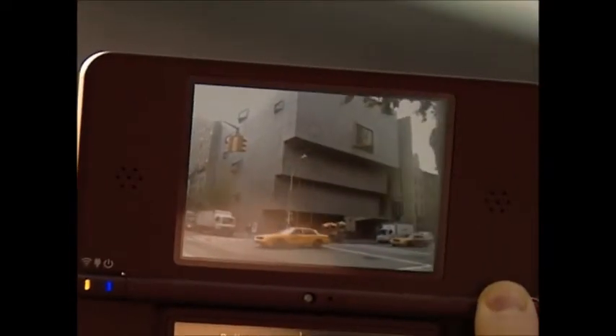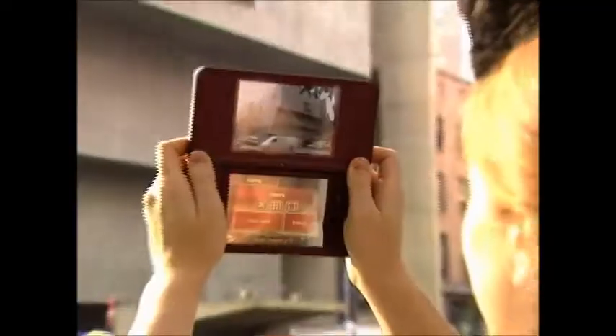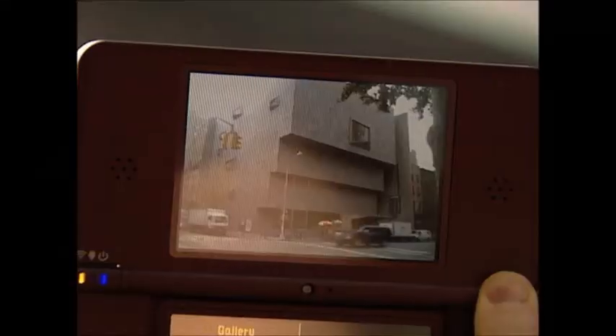One cool new feature of Art Academy for Nintendo DSi and Nintendo DSi XL is the camera tool. I'm going to go ahead, snap a photo, and then we'll head inside so you can see how it works.